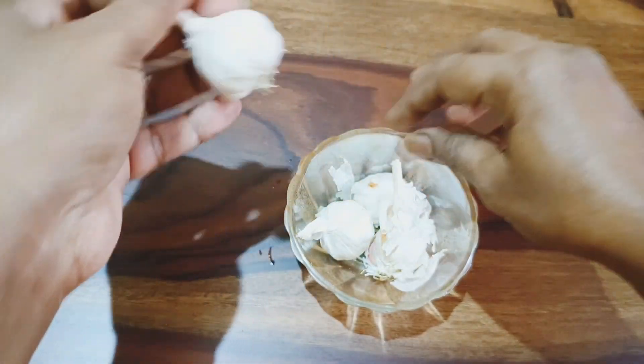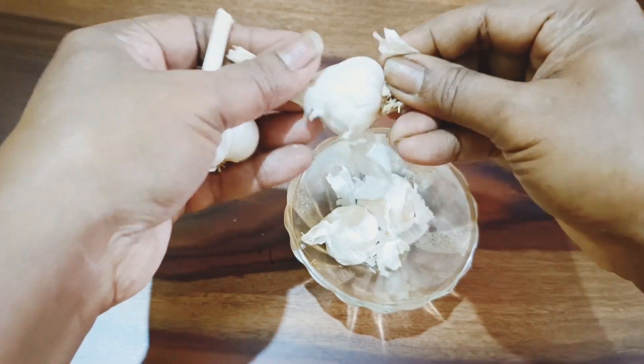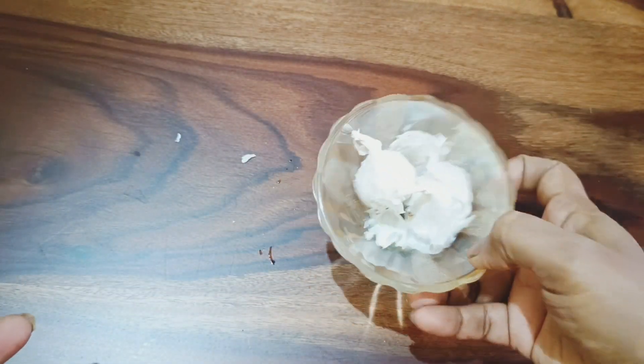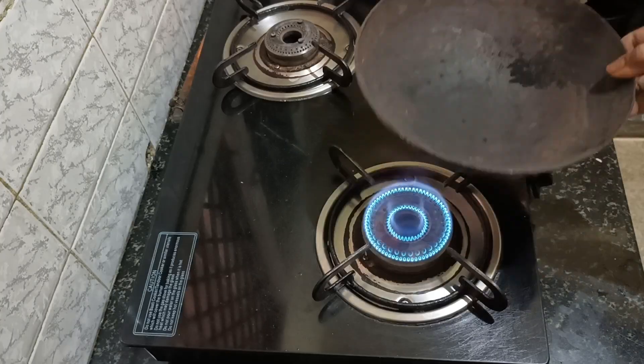The next ingredient is the peel of garlic. I'm using this as a hair colorant — when roasted to black, it gives a dye effect and turns your hair black. I have a separate video on this; I'll leave the link in the description box. You can take the peel off these garlics.